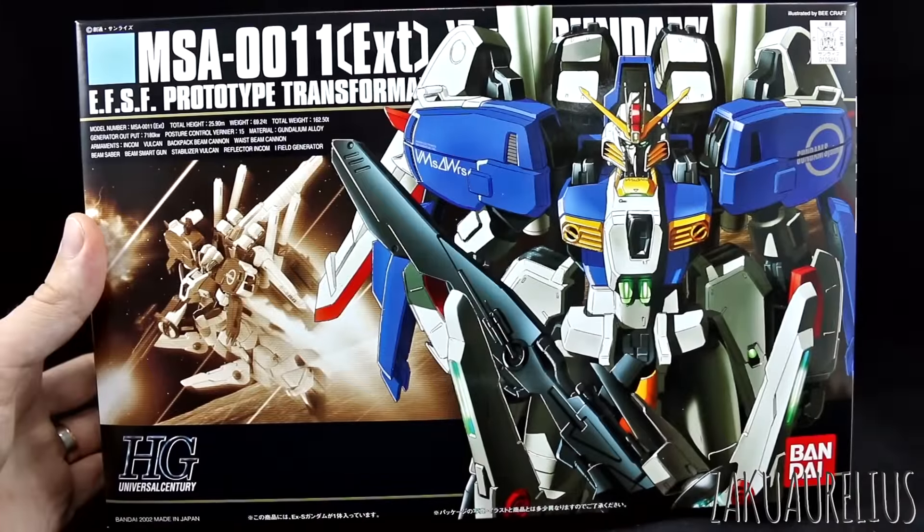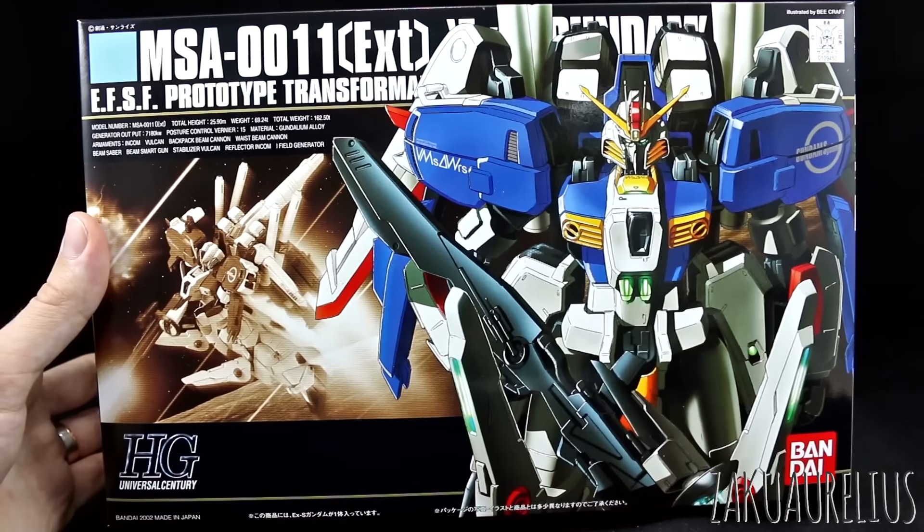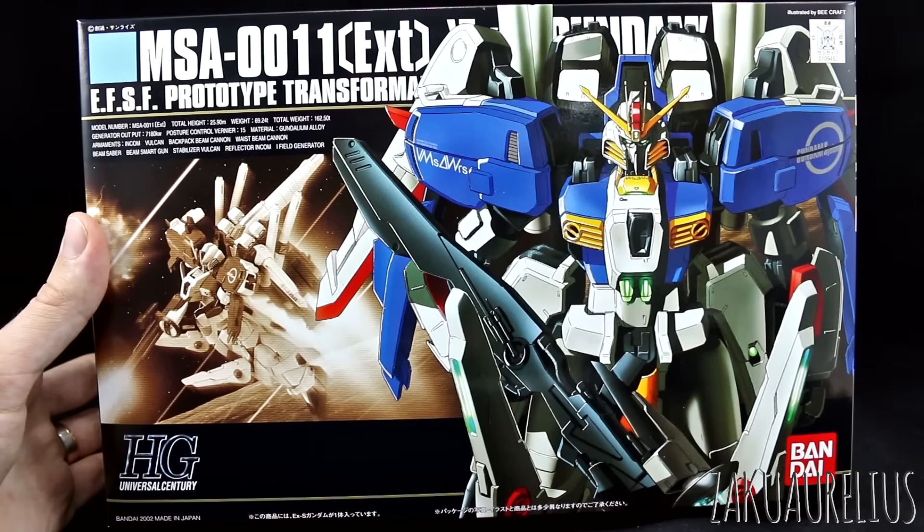This is obviously an older HG kit, from 2002 actually, so a pretty old one. I got this for a very specific reason, not just because I'm a fan of the design of the XS Gundam, which I definitely am.